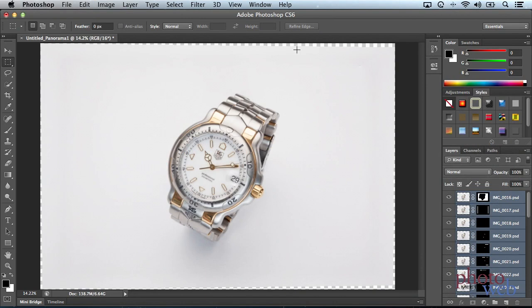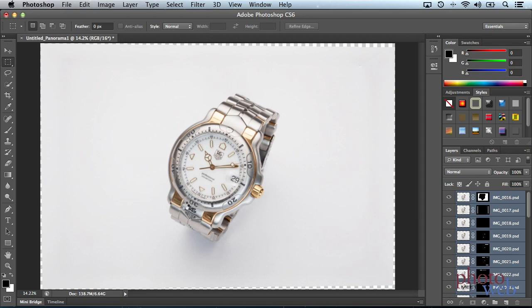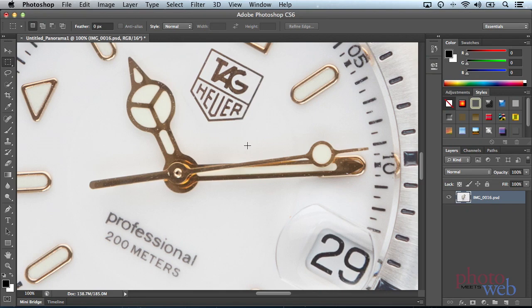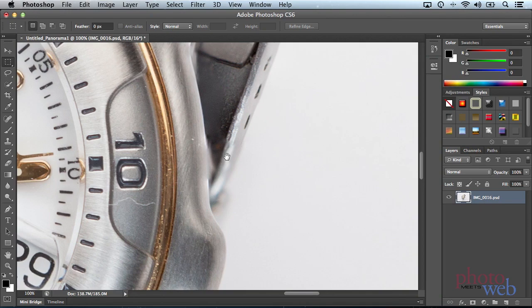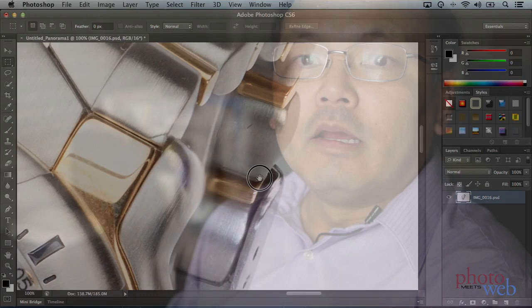It's done. You can see this document takes 6 gigabytes because we've got 33 layers of 21-megapixel images. Let's merge the layers to get to a more manageable 185 megabytes. Now let's take a look at 100% — we can see the face completely in focus and the back completely in focus. We see some little errors here, and what we'd normally do is expand the layers back out and fix those up. But the rest of it is looking pretty good. So that's focus stacking.